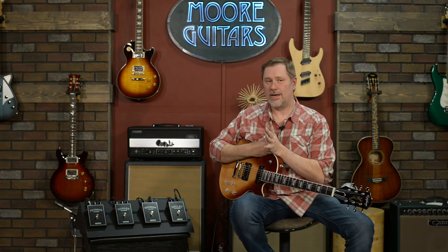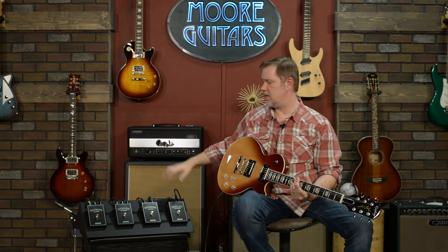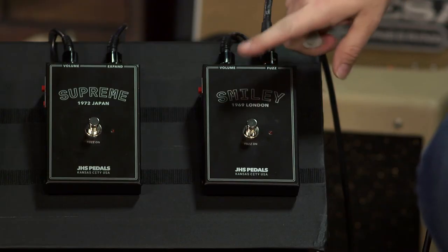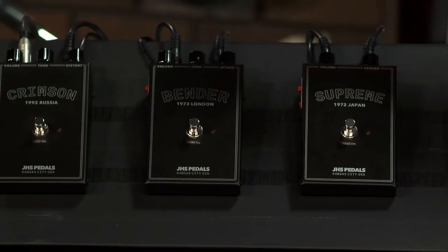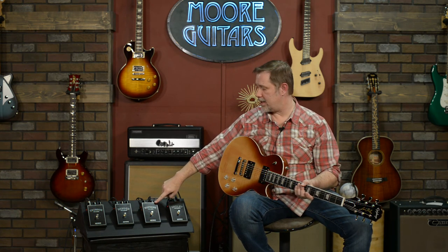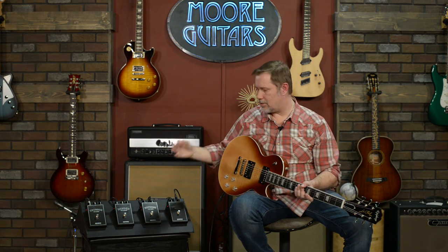My thoughts: I think these all sound awesome. If you're new to fuzz and think they don't sound all that different, you're not alone — that's kind of how I always used to hear fuzz too. Running guitar straight into fuzz into an amp can be a little harsh and brash. Typically what I do is run mine into an overdrive pedal — something like a Tube Screamer — which really softens the edges. If you're new to fuzz, that might be a good place to start.